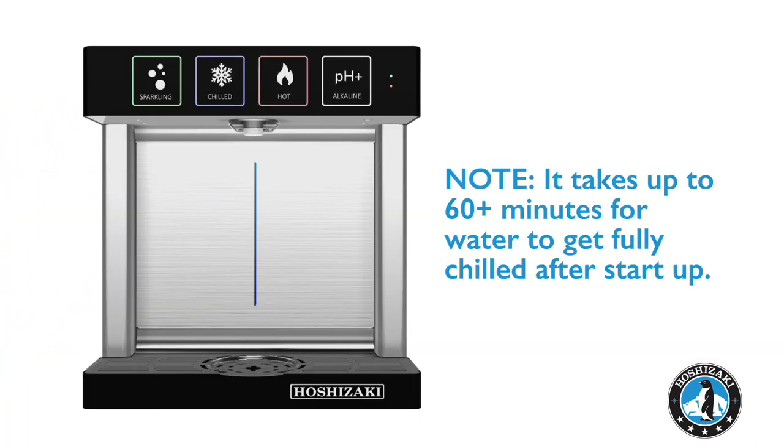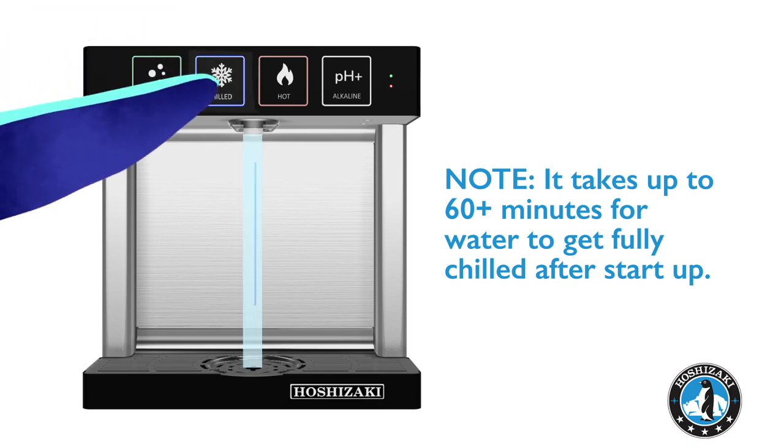While it takes 1 hour or more for the water to become chilled, after just 10 minutes, one can immediately see if by touching the blue button, water comes out cold already.